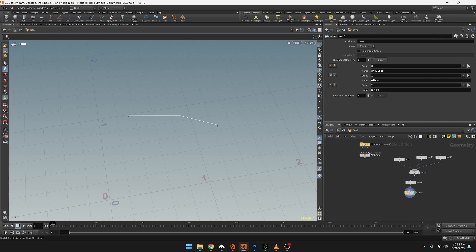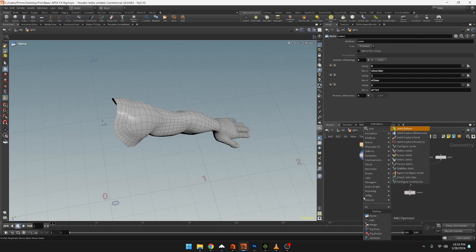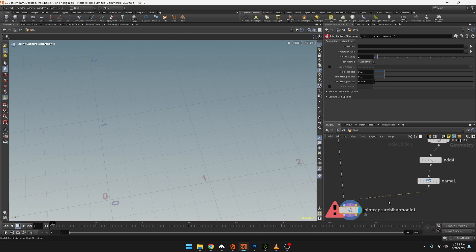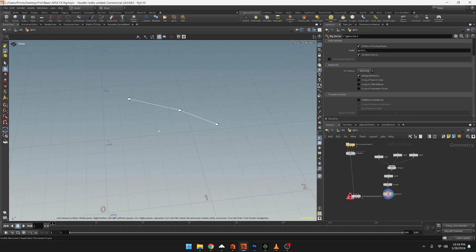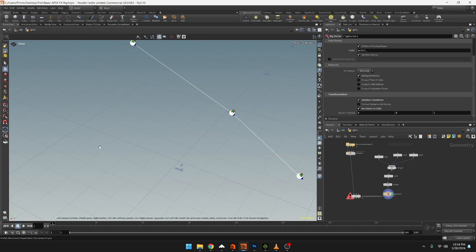Now let's create a capture for this geometry - we'll do a joint capture by harmonic. Turn off the point numbers. The first input is the geometry, and the other two inputs go into the next two. There's an error because they're not a skeleton yet, so let's add a rig doctor node. The rig doctor converts those edges and points into the skeleton setup. We can see the orientation is aligned to the world, so let's initialize the transforms and reorient to child - now the joint orientations look correct.